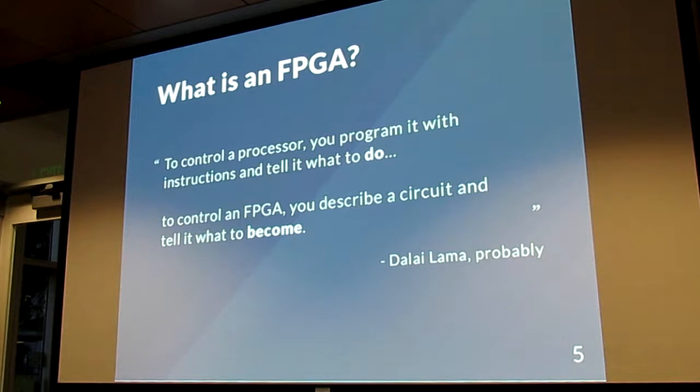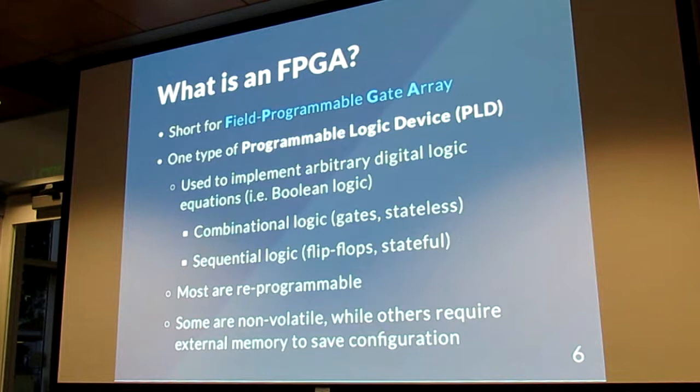What is an FPGA? Someone wise told me that with a processor, you give it instructions — you tell it what to do. But with an FPGA, there's a philosophical distinction: you tell it what to become. It's short for field programmable gate array, and this is a class of devices called programmable logic devices. The idea is you implement digital logic equations on them. It's hardware — it's not software.